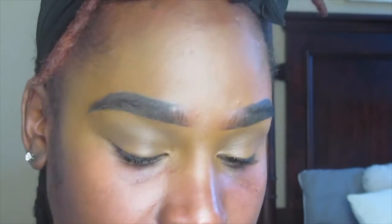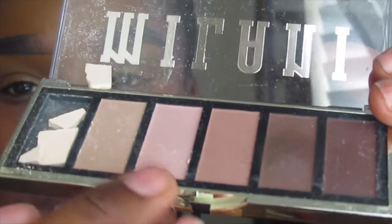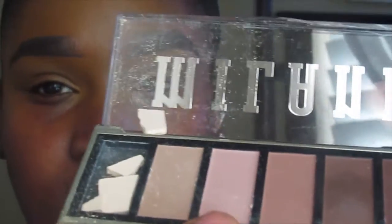Now I'm going to take this rose pink shade — it looks lighter on camera but it's really not — and I'm just going to put that on my lid very lightly.